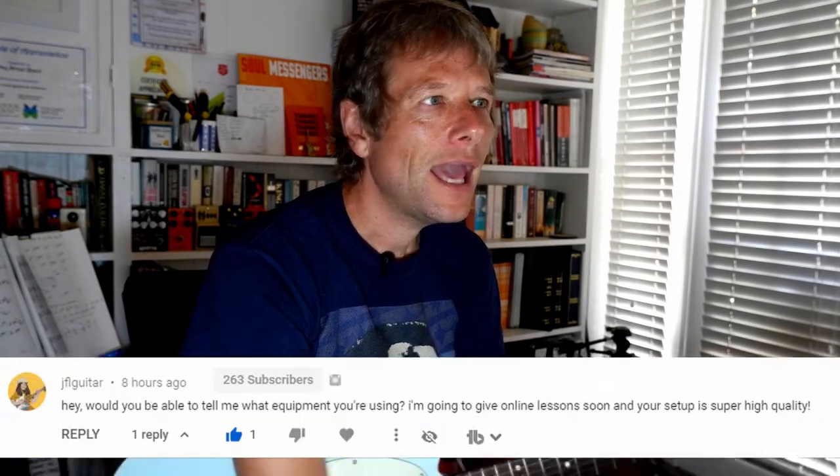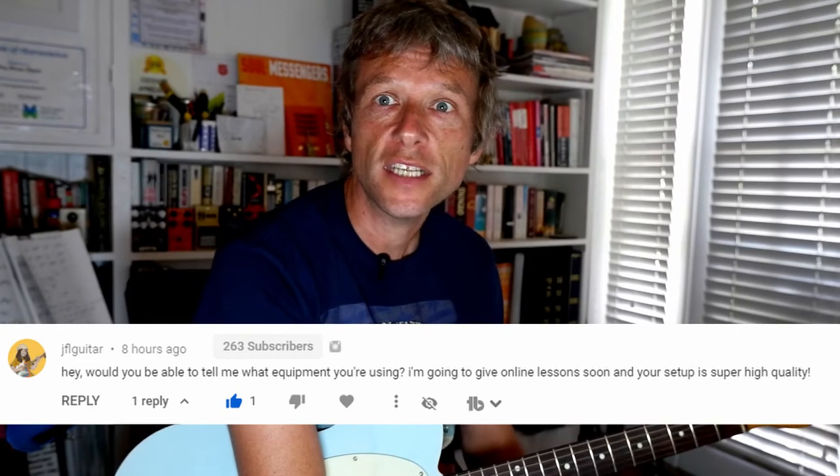Hey there, it's Simon here. I hope you are well. I had a question today from JFL Guitar: would you be able to tell me what equipment you're using? I'm going to give online lessons soon and your setup is super high quality.